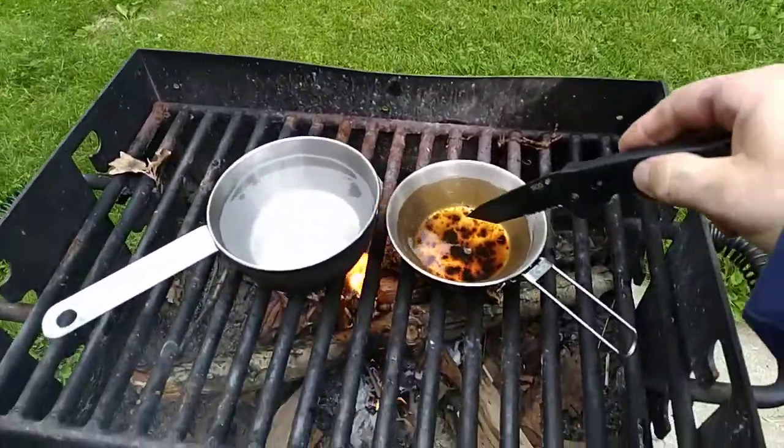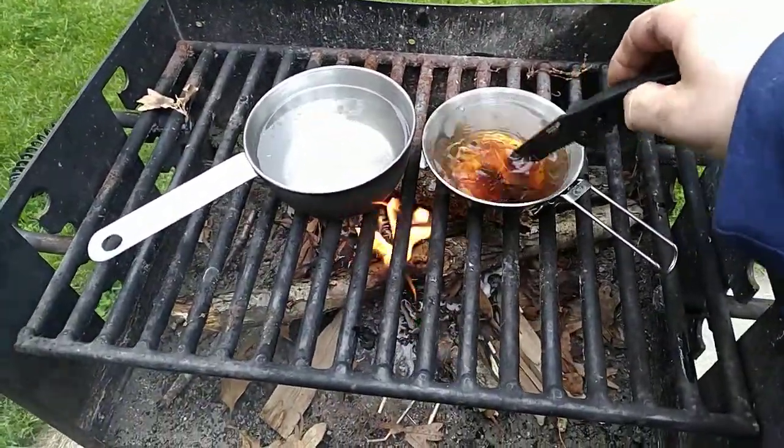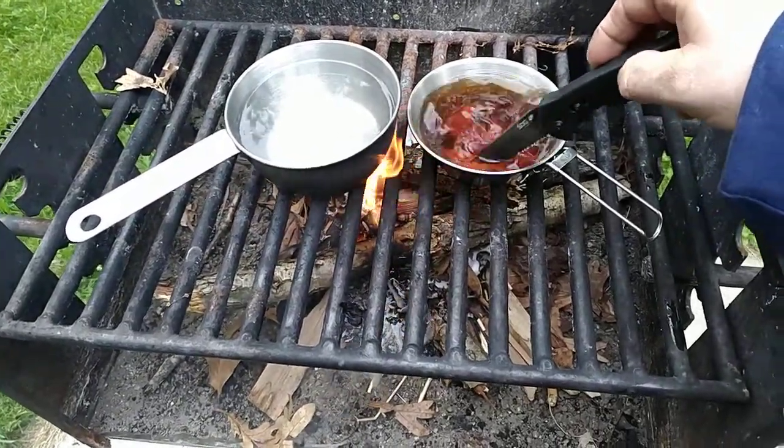We're going to use our little salt knife here for stirring the coffee.